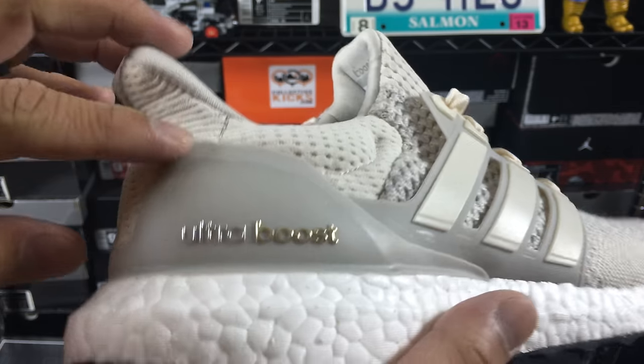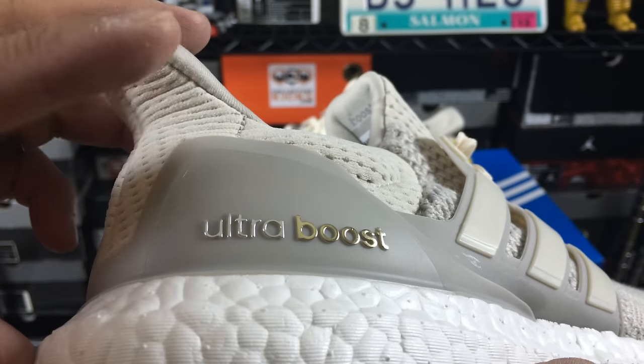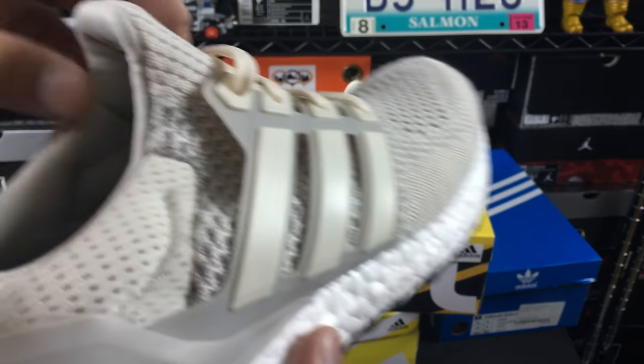Then you have the three stripes in kind of a cream and then a dark color surrounding the stripes, the Ultra Boost branding in white and gold as you can see there, and this is the updated version with the continental rubber as you can see on the bottom.